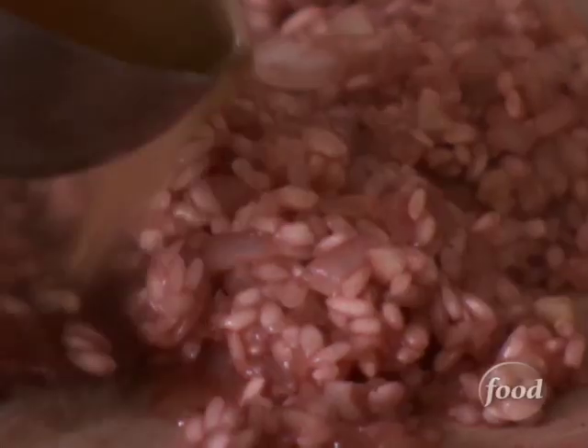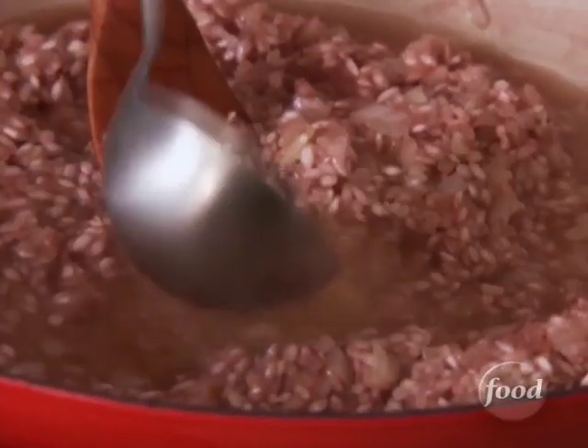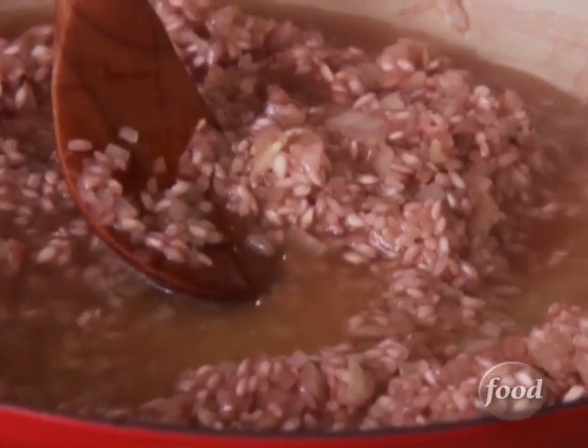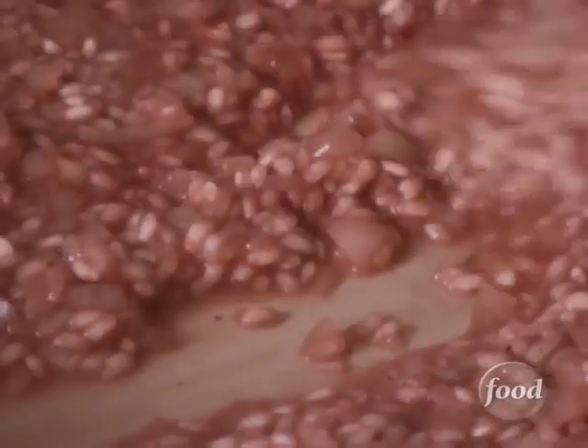You want to add a little bit of stock at a time — a couple ladlefuls at a time. That way, when you continually stir it, the rice kernels will slowly release the starch, which makes the risotto velvety and fantastic.